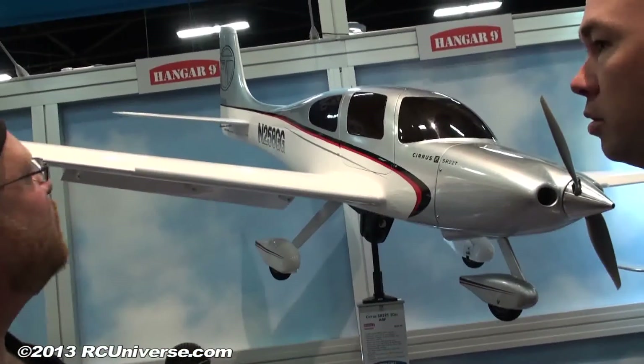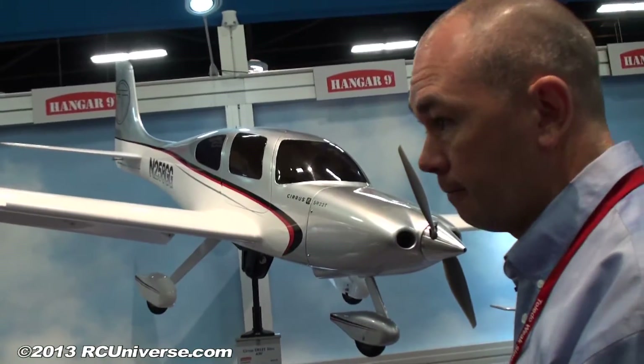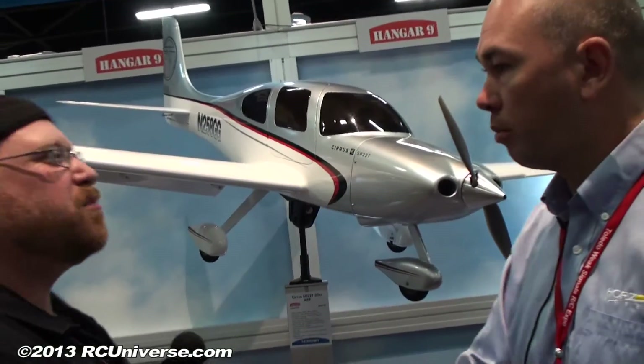When you say available, what are we looking at for availability on this airplane? In stores and on the website, first week of May. And pricing? $649 is the street price. Well, Craig, thank you for your time today. No problem, great to talk to you.